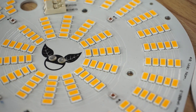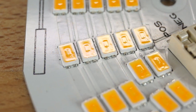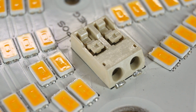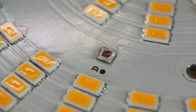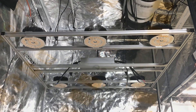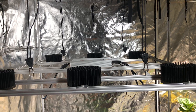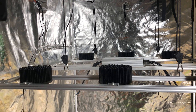My apologies for the delay but I'm happy to finally do a build with these and see how they do. The nice thing is, even though there's an updated version of these pucks that's been released, they have the same footprint and will fit these heat sinks. In this first video we're going to build the frame, mount the driver and lights, and hang the light. In the next video we'll wire the driver and pucks and then do some PPFD, temperature, and electrical testing.